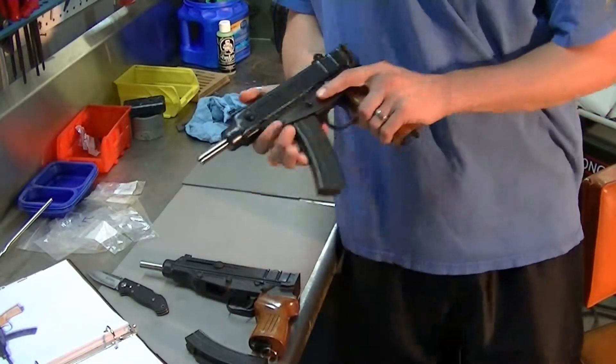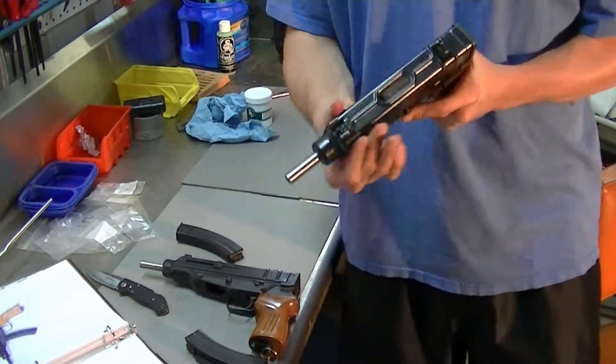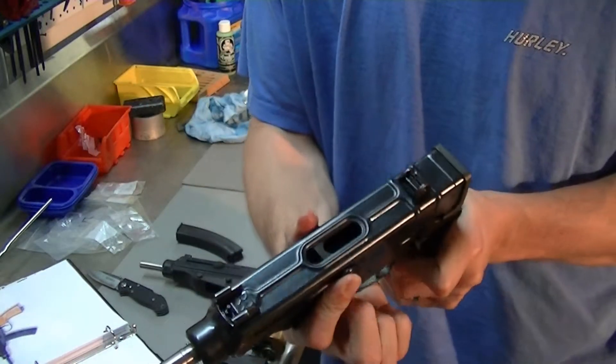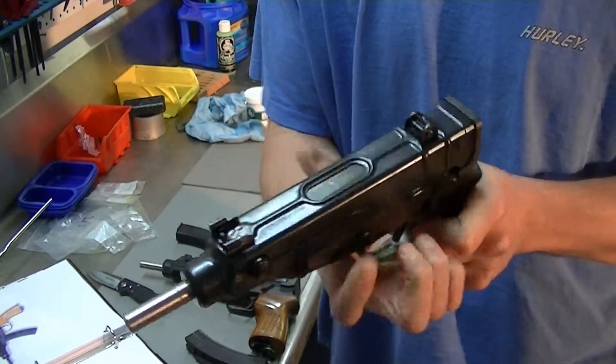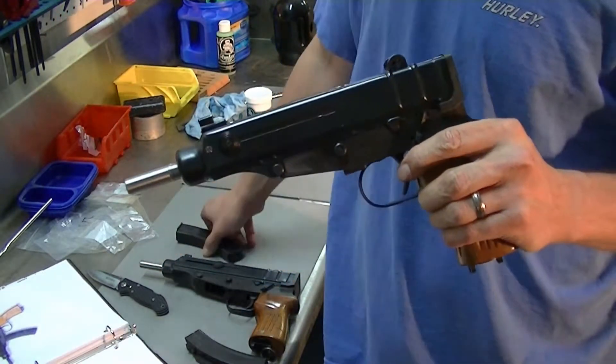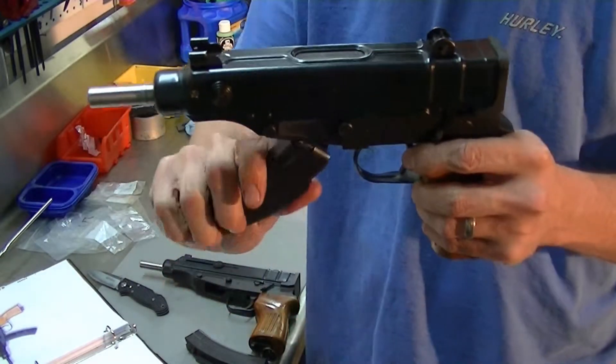Any one of them are loaded. Top eject. I guess it would help if I put the magazine in the right way.